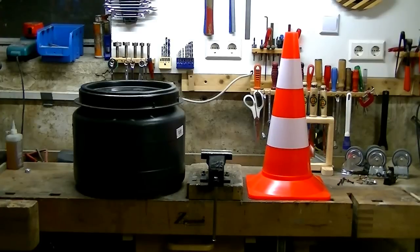Now let's build this cyclone. You need a street cone, some sort of a sturdy airtight bucket, a piece of pipe, and some wood scraps.